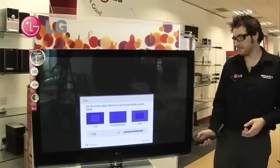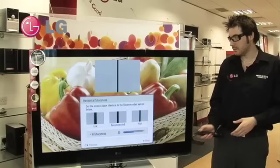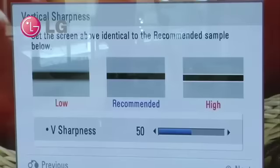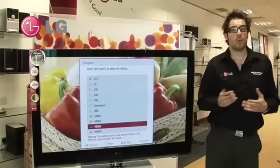Moving to the color setting, once again with low, recommended, and high, we choose the color setting that is best for us. And then we do the same with the color tint, the horizontal sharpness, and vertical sharpness.